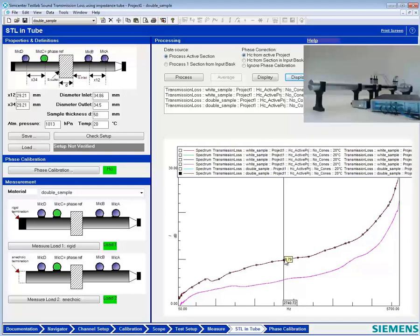And that is how you measure the transmission loss of a material. Thank you very much for listening.